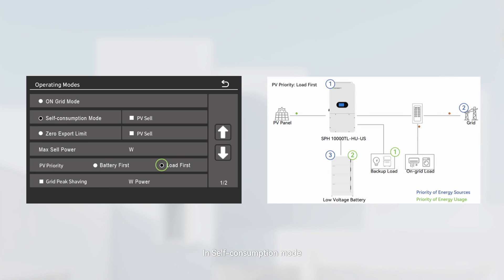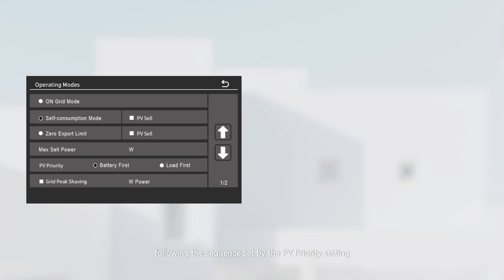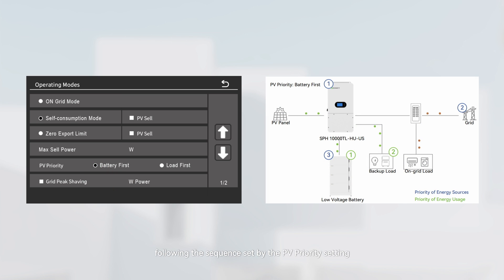In self-consumption mode, the inverter powers backup loads connected to the backup load port and charges the battery following the sequence set by the PV priority setting. On-grid loads are supplied exclusively by the grid, and excessive PV power generation is constrained.